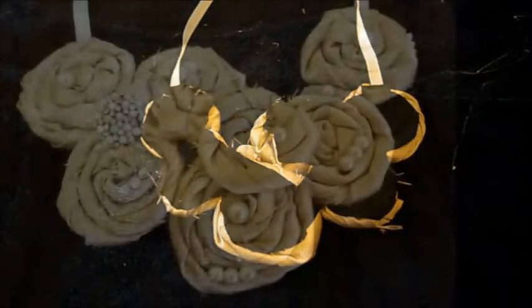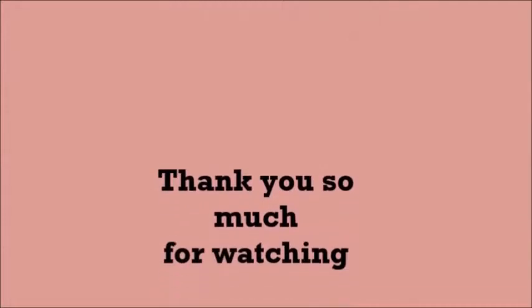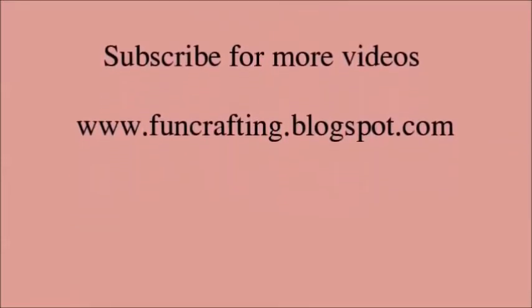And now the necklace is finished! I think it's very pretty and it's the perfect accessory for almost every outfit, or if you want to make a gift to someone you love. I hope you enjoyed this tutorial. Thank you so much for watching, and feel free to check out my blog where you can find this tutorial with pictures. See you next time, bye!